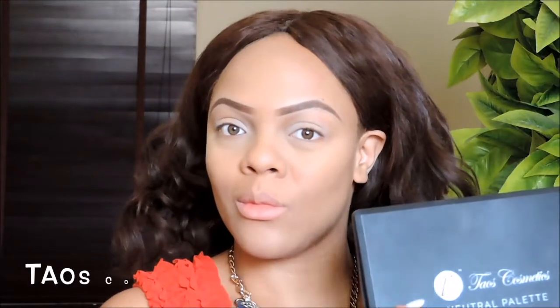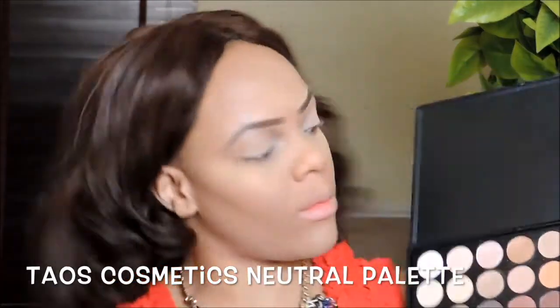I'm also going in with a little bit of my setting powder just so that the eyeshadow primer is not too tacky. Next I'm going into my Teos Cosmetics Neutral palette and I'm just using a very brick, orangey-browny shade — you can use any orangey-browny shade you have and just apply that into your crease.